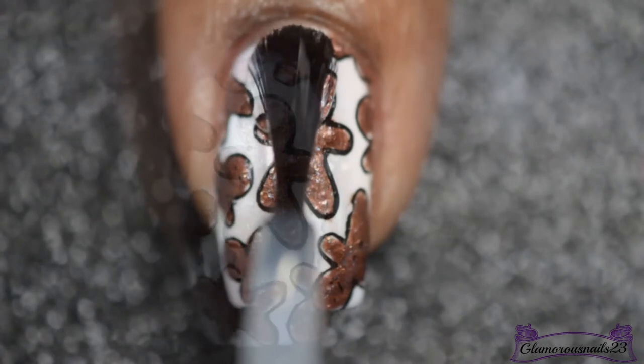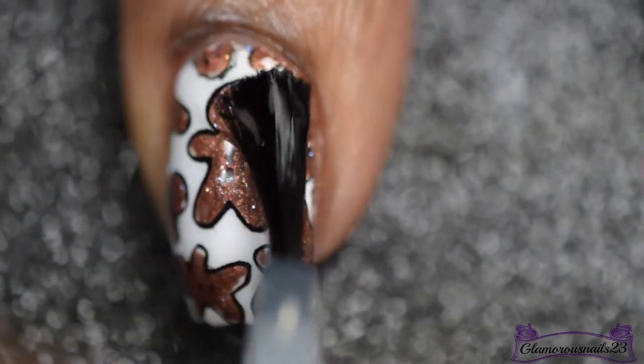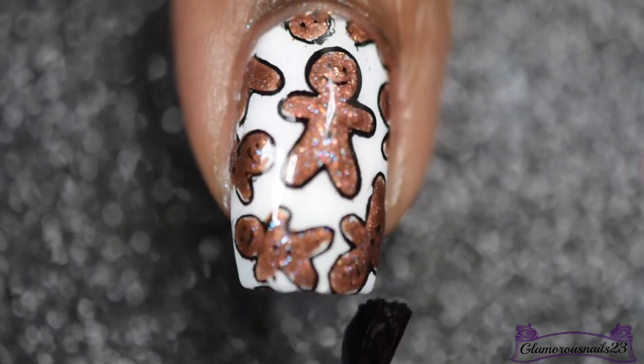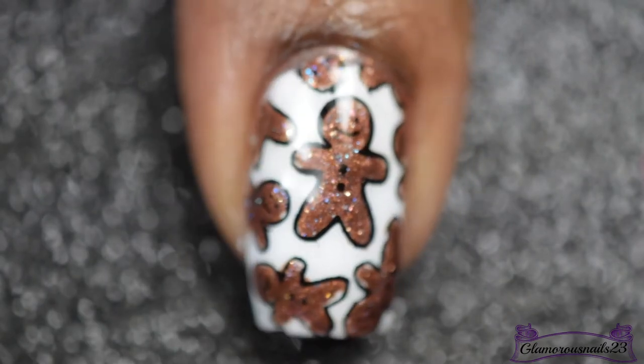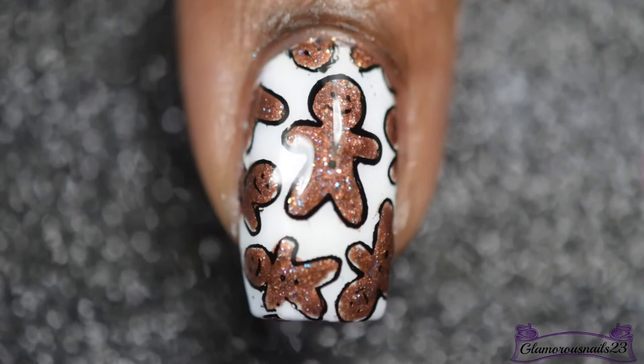And lastly, I'll be going in with my favorite Glisten and Glow top coat to apply that final coat to help seal in my mani. And voila, here is my reverse stamping gingerbread man mani.